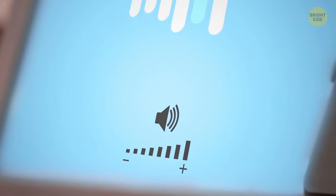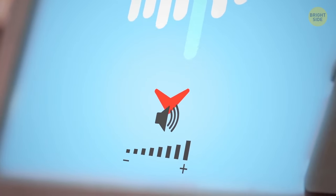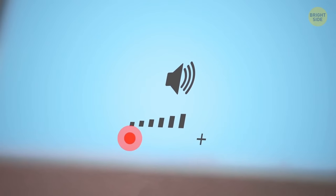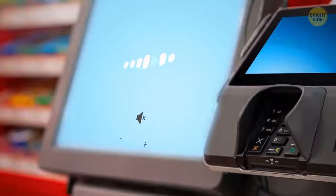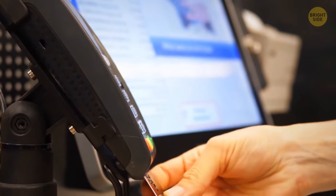Take a closer look at the screen. You'll probably see a volume button at the bottom. Use your finger to mute the annoying polite voice once and for all. Not all machines have this hidden option though, but it's definitely worth checking out.